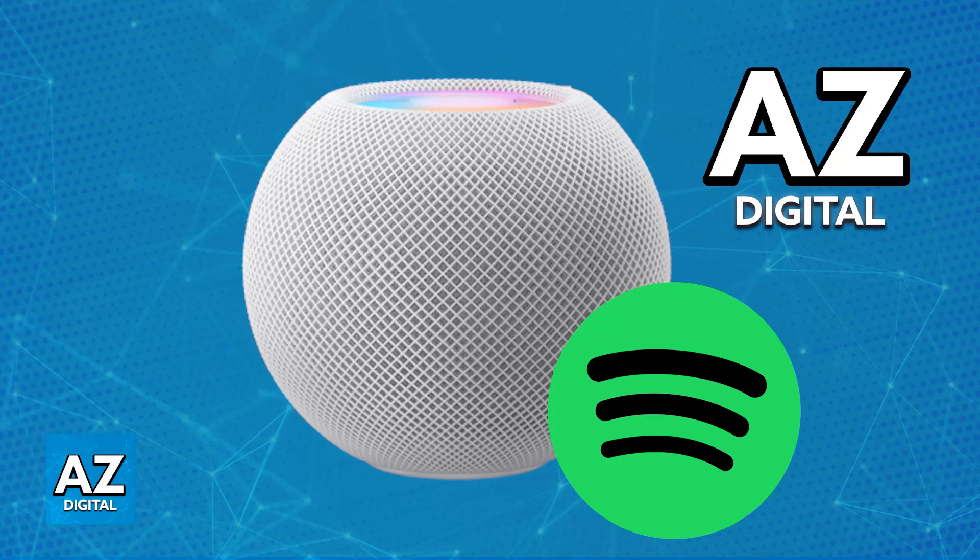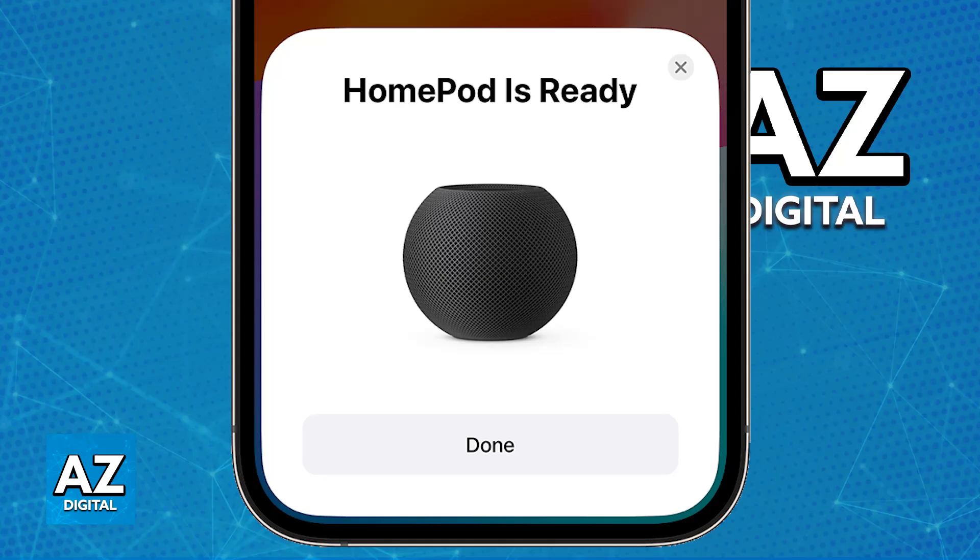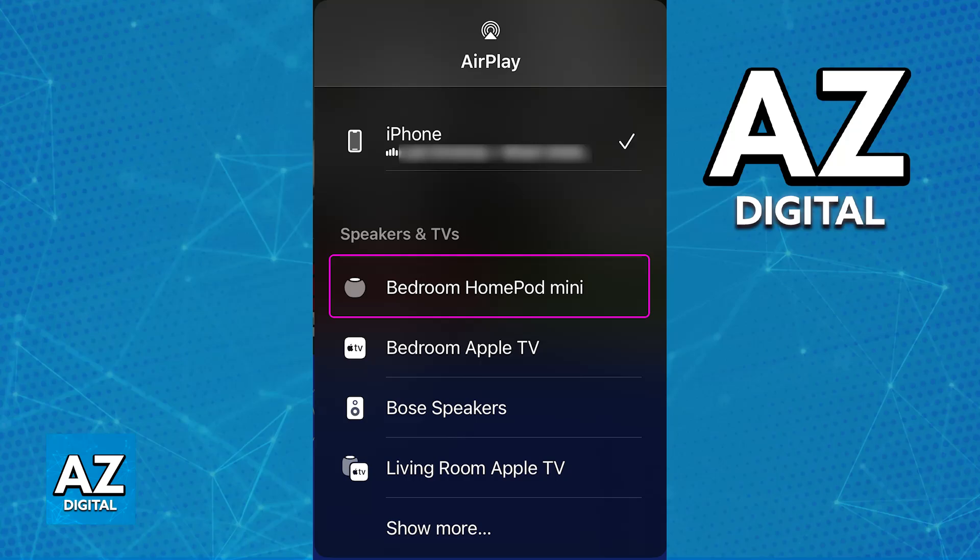You will be able to connect the Spotify service to the Apple HomePod Mini and use the speakers. You will need to use AirPlay to do this. Ensure that your devices are updated and properly connected, your HomePod Mini is set up and connected to your iPhone or iPad, and they are on the same Wi-Fi network.